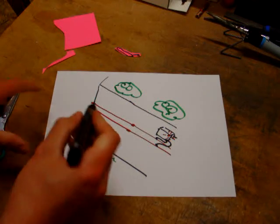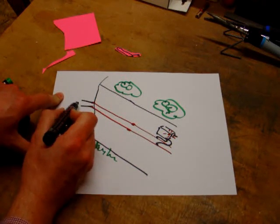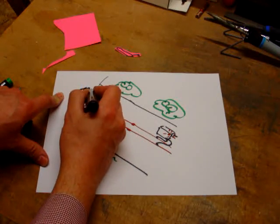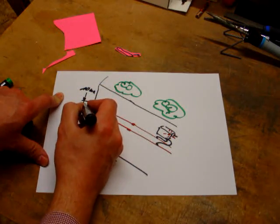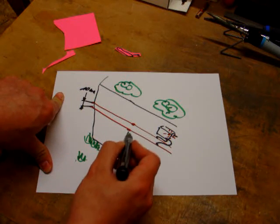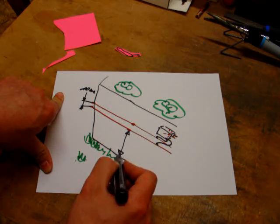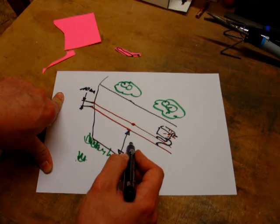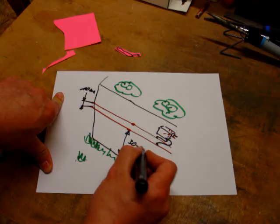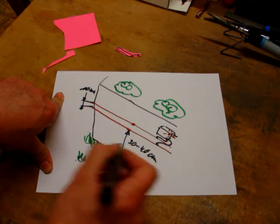Let's talk about some measurements. Those two wires are about 10 millimeters apart from each other, and from the ground I put them up probably 30 to 40 centimeters.